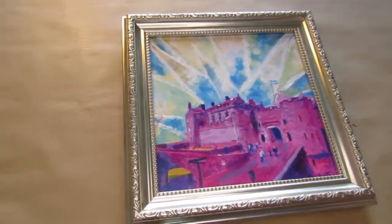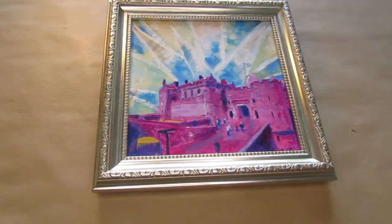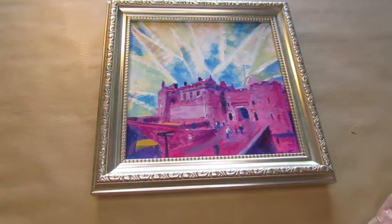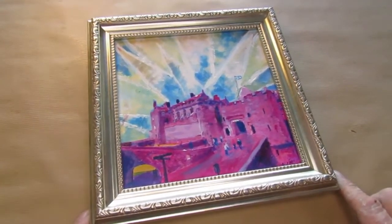Good morning, good evening, wherever you are around the world. This is Vital here from Vital Paintings, just doing a little video explaining how we frame the paintings that we do here at Vital Paintings.